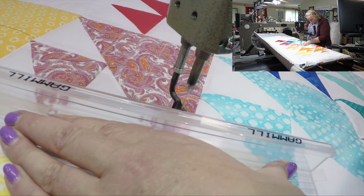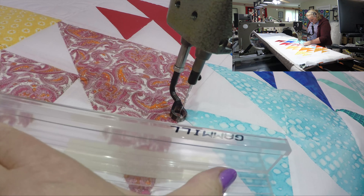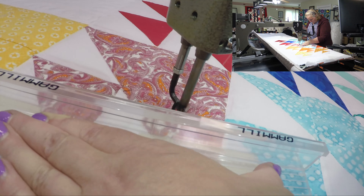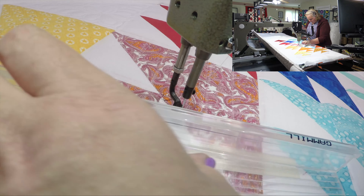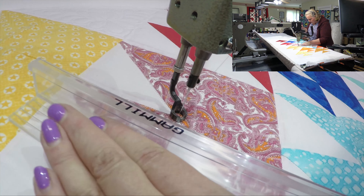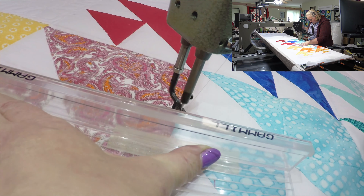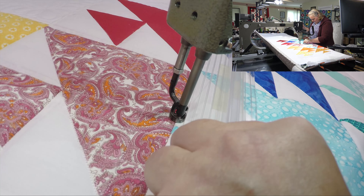Make sure you're holding your ruler down really strong because mine seems to get away from me sometimes. I think it's just because one end kind of comes up when I'm not fully pushing down right in the center like I should be, and it kind of throws me for a loop.